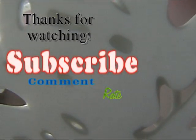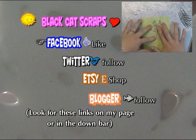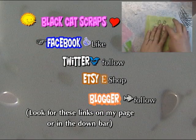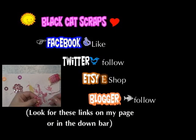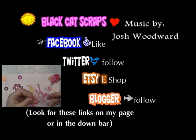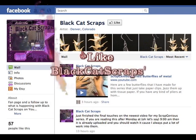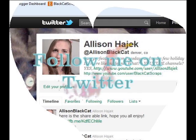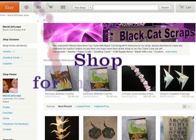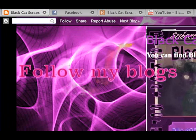I want to express my gratitude for everyone who's watched this video and especially those who favorited it. It's so exciting to see my videos favorited on your channels. Thanks guys for watching and commenting and hanging out with me. These videos will keep on coming as long as I've got my friends to watch them. Be sure to subscribe if you haven't already, like the Black Cat Scraps Facebook page, follow me on Twitter, come shop with me, and follow my blog for extra goodies and more details on the videos I post.